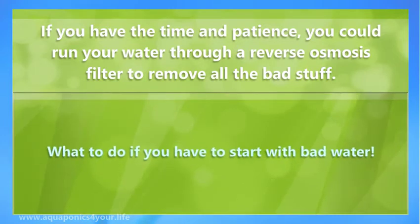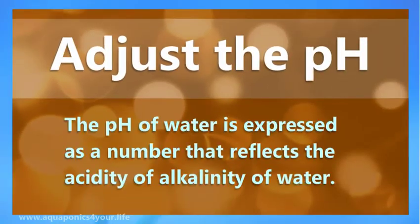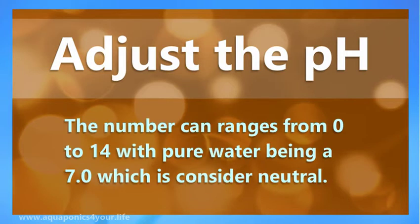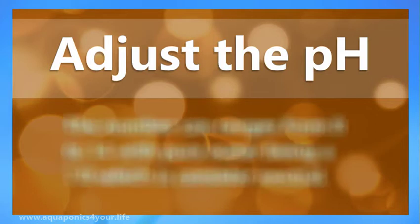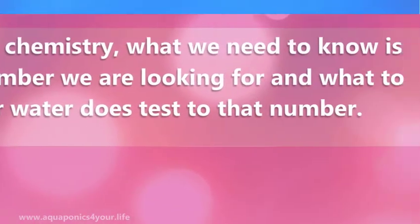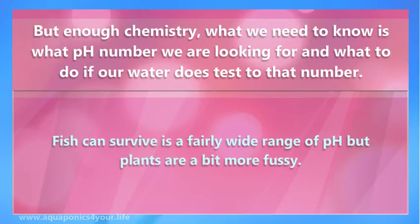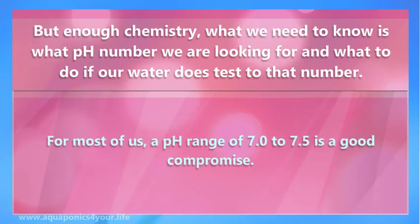What to do if you have to start with bad water? Adjust the pH. The pH of water is expressed as a number that reflects the acidity or alkalinity of water. The number ranges from 0 to 14, with pure water being 7.0, which is considered neutral. Technically, pH is a measure of hydrogen ions in water. But enough chemistry — what we need to know is what pH number we are looking for. Fish can survive in a fairly wide range of pH, but plants are a bit more fussy. For most of us, a pH range of 7.0 to 7.5 is a good compromise.